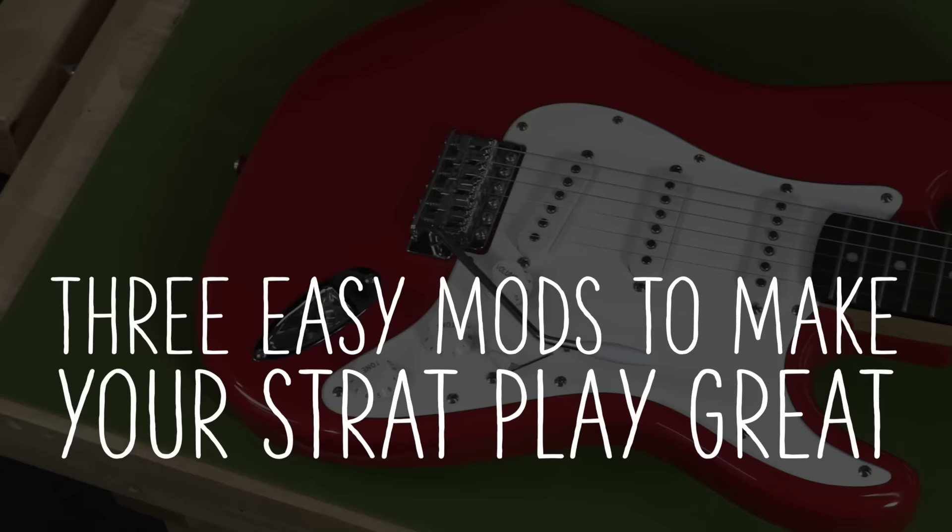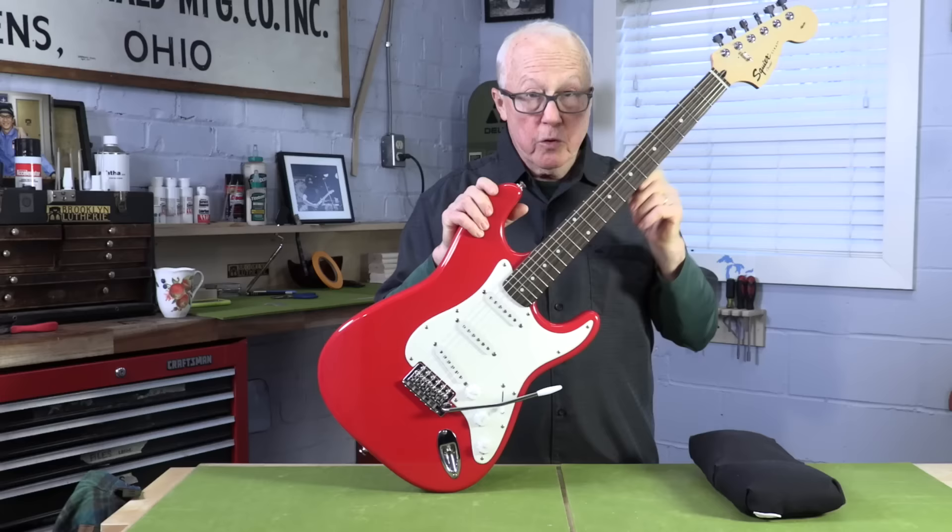Today in the guitar shop we have a Fire Engine Red Fender Stratocaster Squire. I'm going to show you three modifications, or upgrades, that you could do to a Strat or any guitar like this that will make it play better really easily, and you can do it at home.